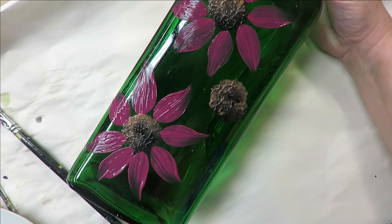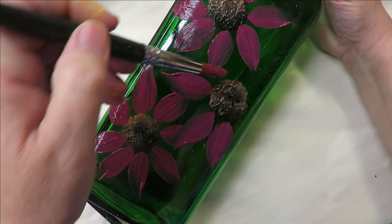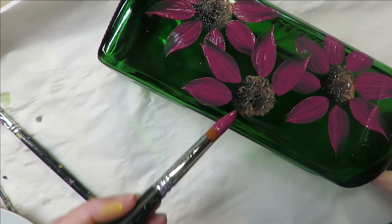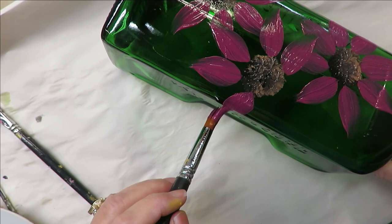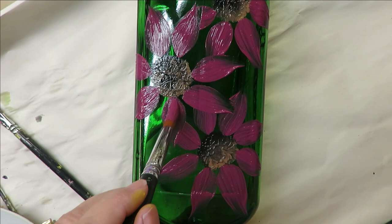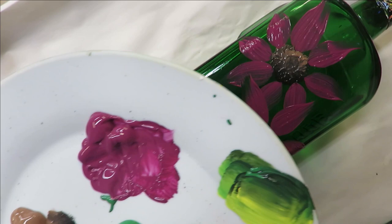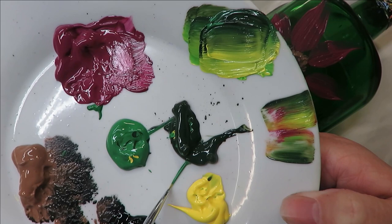If you're creating these to sell or for yourself and you want it to have a thicker coverage, which would be more durable, then you can hit it with a heat gun, a hair dryer, or use another color if you want to go over it. Or just give it an hour or so to dry and go back over it again. When you're doing a bottle like this, it's not as concerning to have thick coverage because you're not going to be handling it like drinking from it — you're going to be putting it on a shelf.